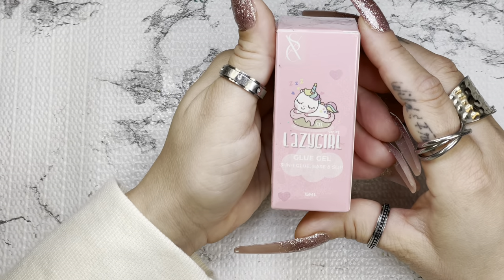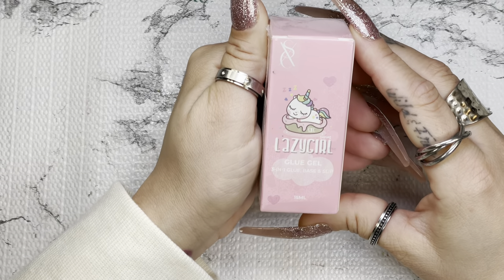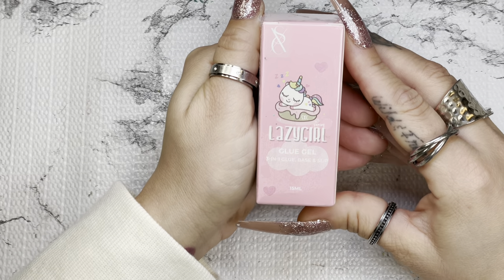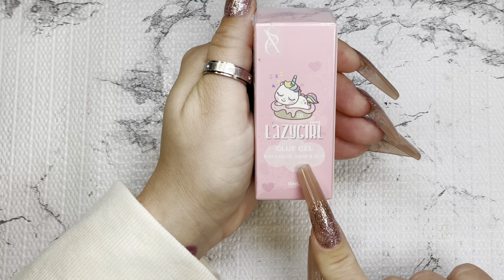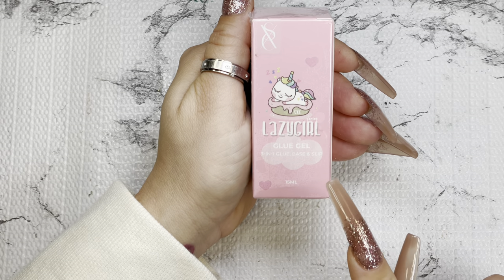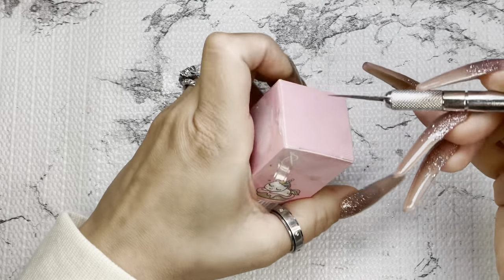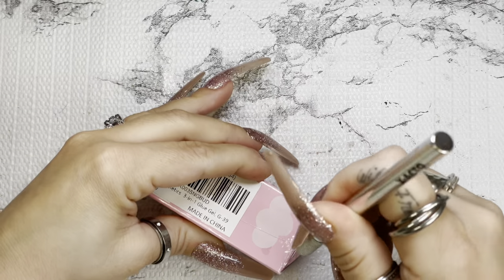My first item is from the SXC Brand Cosmetics and it's a three-in-one product — it can be a nail glue, it can also be a base coat, and it can also be a slip solution. It's 15 milliliters. Let me just open this up and show you guys the consistency.